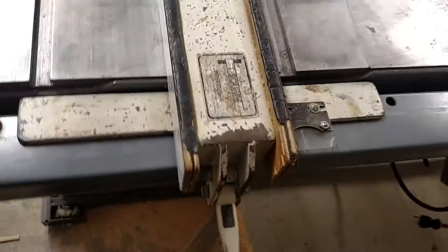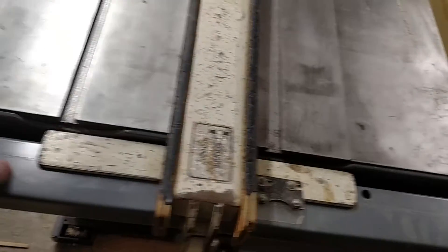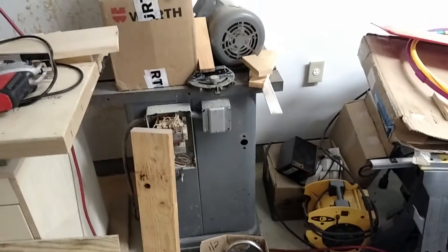The next problem is the Formica or the Phenolic that rides here. This thing was hacked apart — I think they drilled holes to get the old bar off of whatever it was on previously. It was on another Unisaw that I got for free. I got two Unisaws; that one's three-phase.